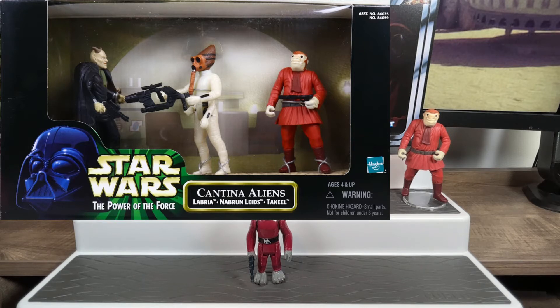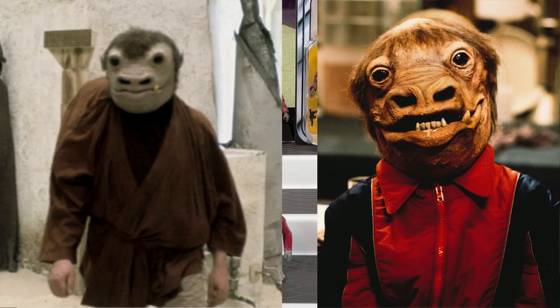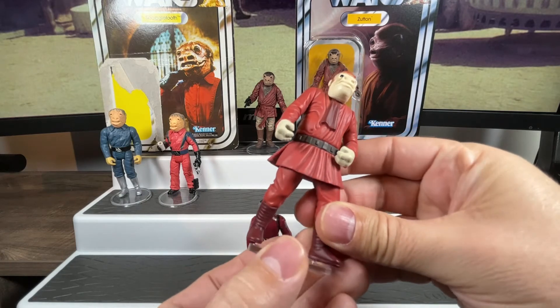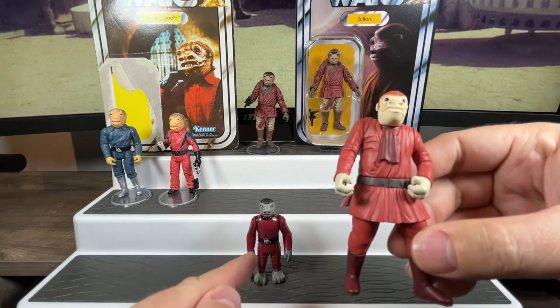They had Cinema Scenes where you could get three figures in one scene, usually putting characters in there they weren't going to release on single card. The Snaggletooth species was one of them. On the package, his name is Tequila. In the late 80s or 90s, they started giving Star Wars aliens individual names and species names. It turns out there was more than one character of this alien species in the cantina — one was Zutton, and this character's name was Tequila.